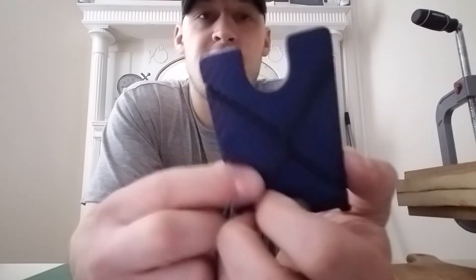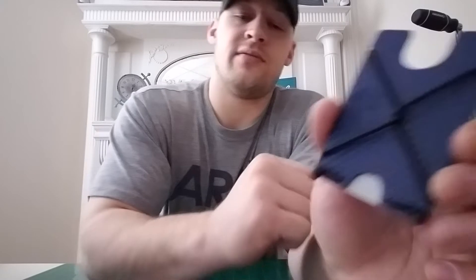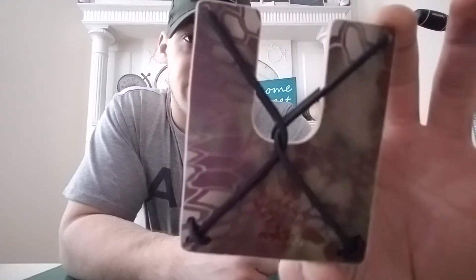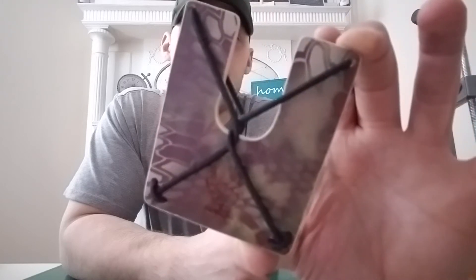The problem I started having with these was whether it was in my pants or while I was taking out cash or putting it back, sometimes I would hit the cord and knock it off the side. Not a big deal, but I thought I could probably avoid that somehow. So I decided to make the wallet a little bit wider and put the drill holes directly through it, just run the cord directly through it. I don't see why that would ever be an issue.